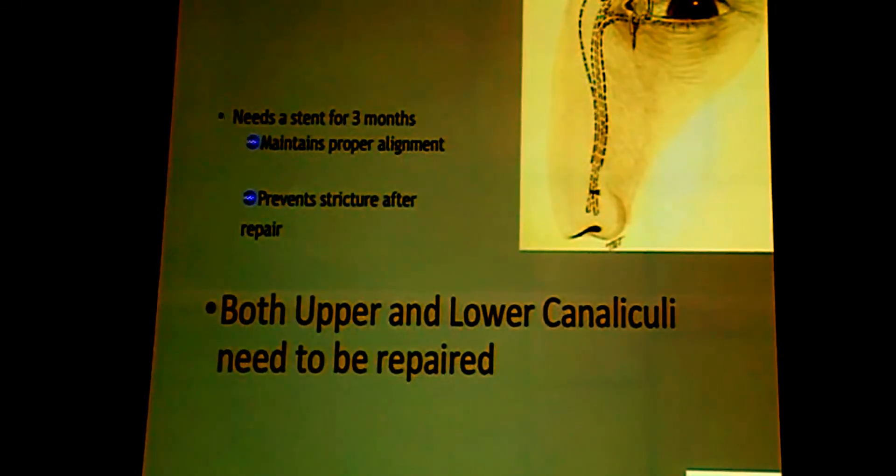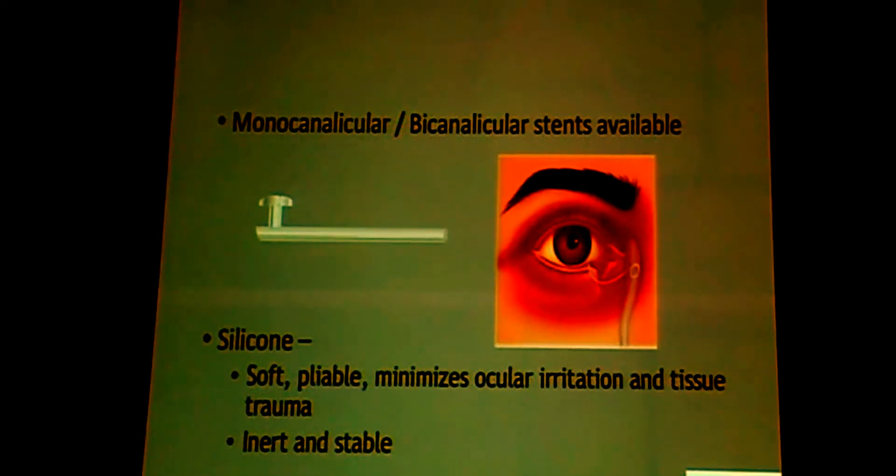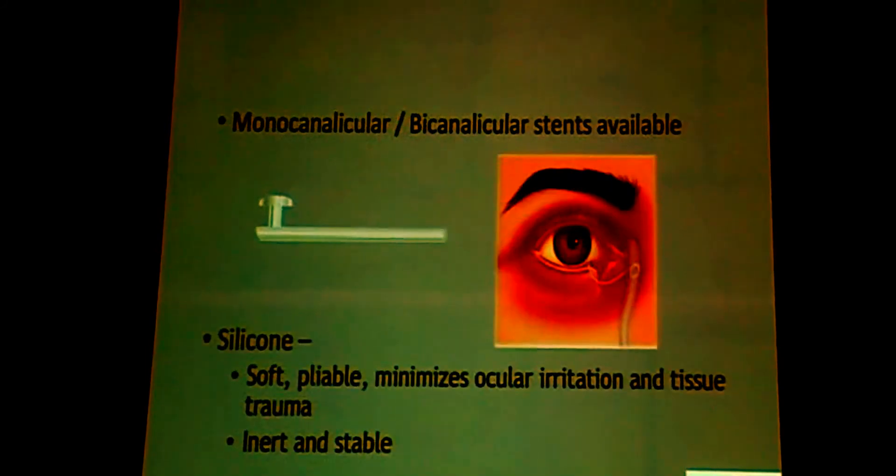Most frequently, however, it is only the lower lid which tears along with the canaliculus, and in such cases all you need is a monocanalicular stent. With this stent, you avoid any damage to the undamaged upper canaliculus and there is no need for any nasal intervention. For identification of the lateral end, you can pass a stent. Identification of the medial end of the cut canaliculus is a little tougher. If the upper canaliculus is not involved, you can irrigate some fluorescein through the upper canaliculus — it will come out through the medial end of the cut canaliculus, allowing you to identify it and pass the stent.